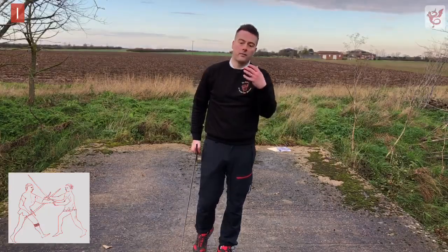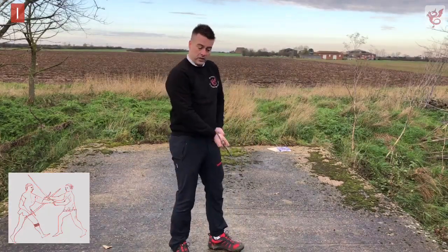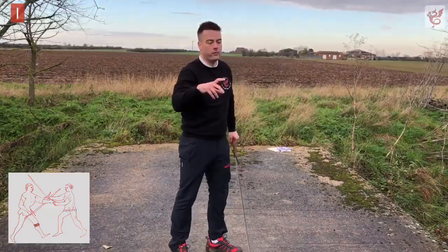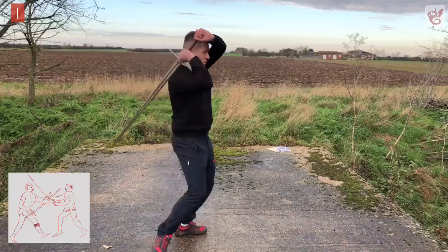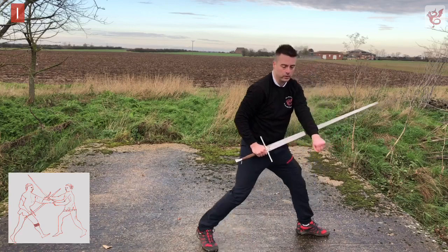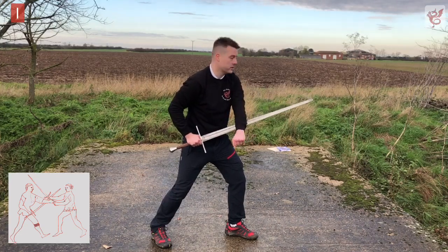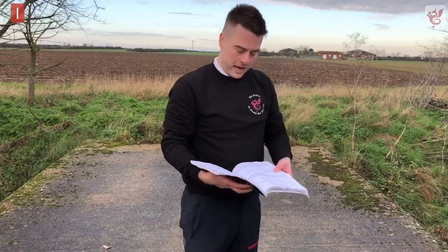Practice follow-on options as well — definitely: armpits, under the helmet, the visor. Practice those plays and variations of different options. So that's the first technique of Gioco Stretto — we're in, reaching over, pulling everything down to the right hip, left foot comes forward, thrust on. If unarmored that ends things; if not, practice different options.